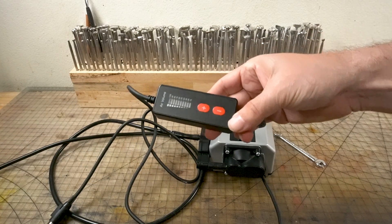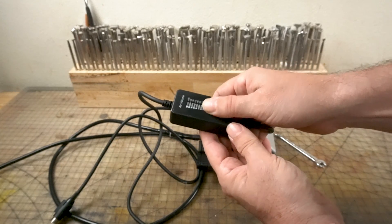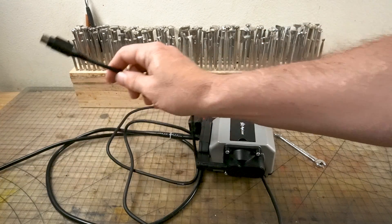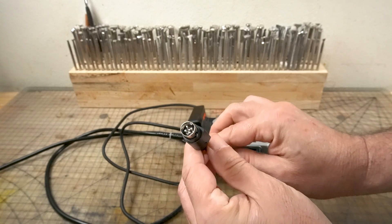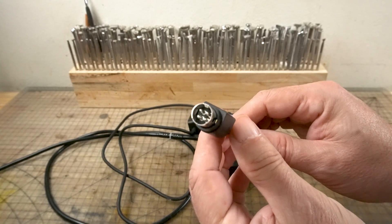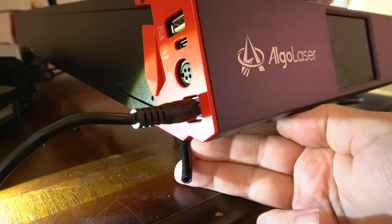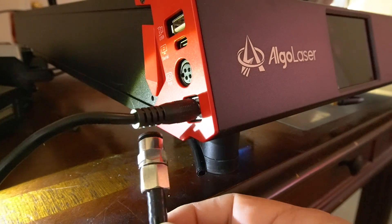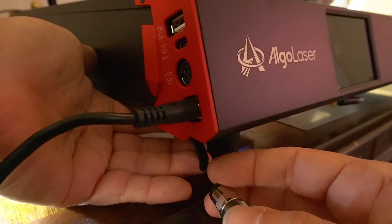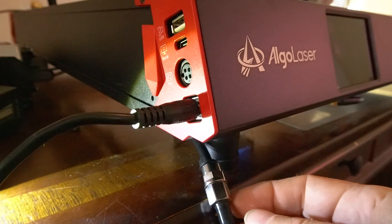This is the remote for the air assist. You can alter the pressure with the up and down buttons. One nice thing I found is that you don't need a separate power source — the power comes right from the laser module via a four-pin cable, and LightBurn also recognizes the air assist. You plug it in on the front left-hand side of the laser. It has an adapter you push in, then you slide the tube in, and you're good to go.